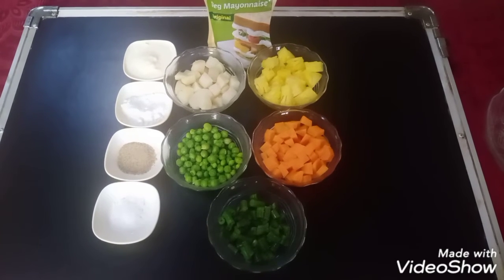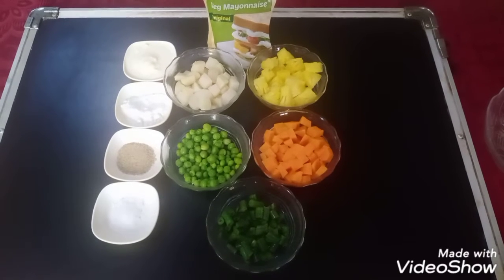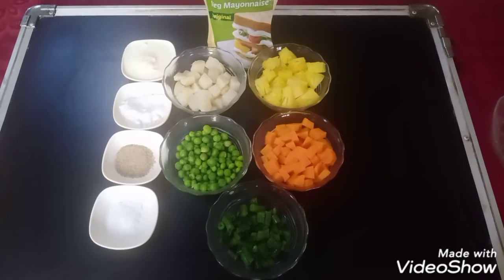We have carrots, potatoes, green peas, and french beans boiled. We will use them in the salad.